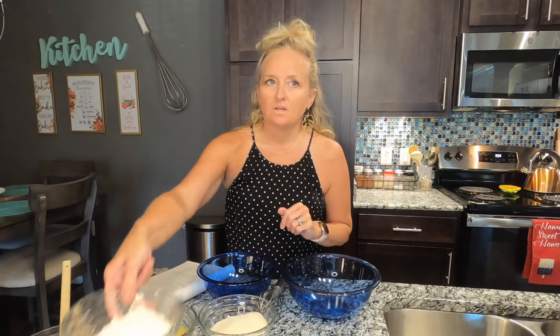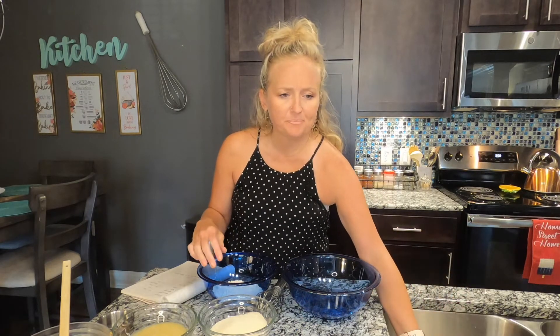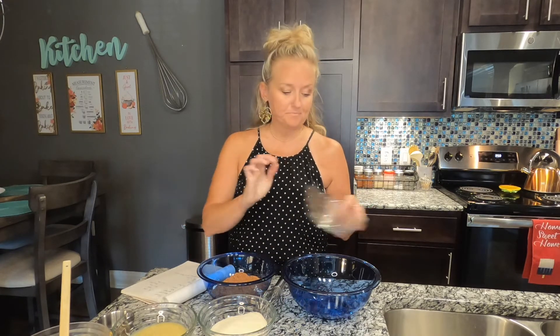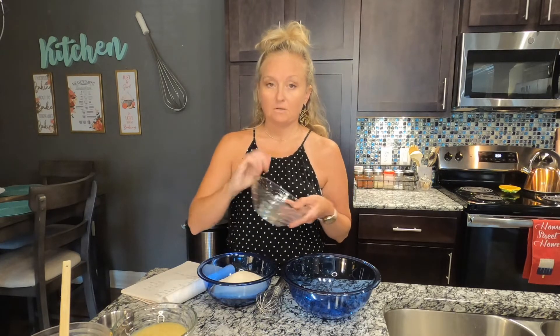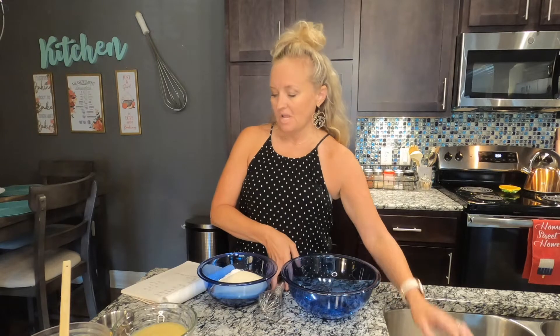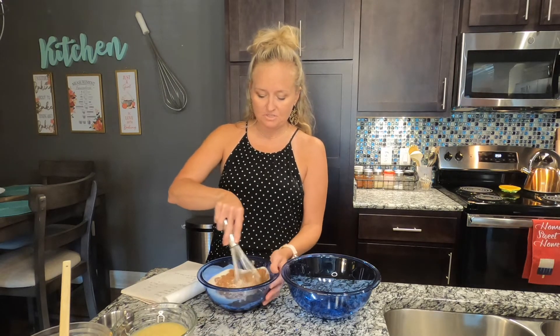For the dry ingredients, take three-quarters of a cup of flour — this is white whole wheat, but you could use spelt flour. Then three-quarters of a cup of unsweetened cocoa powder, one cup of pure cane sugar (or coconut sugar), a quarter teaspoon of salt, and a tablespoon of baking soda. Whisk this up really well — maybe grab a bigger bowl.